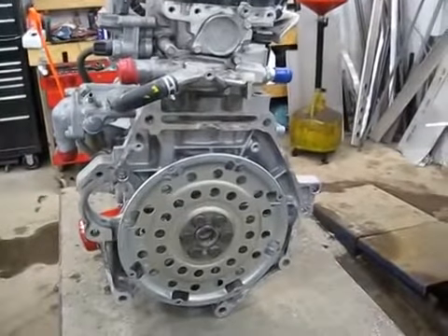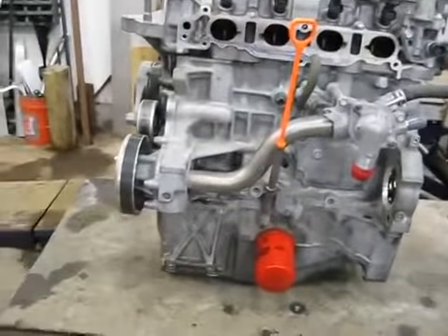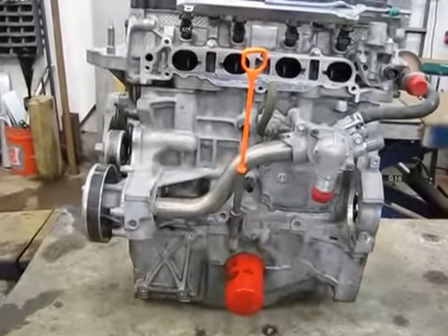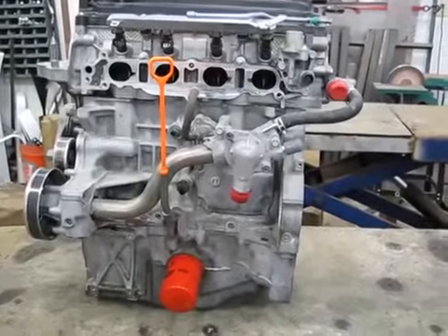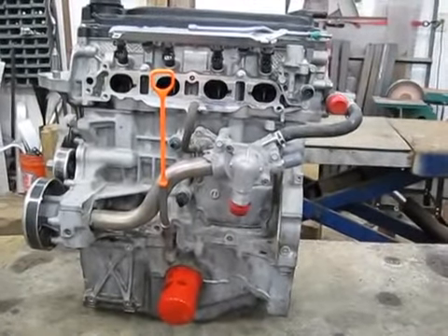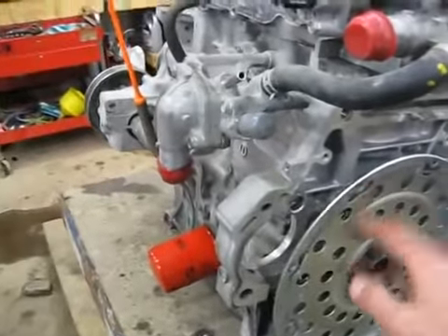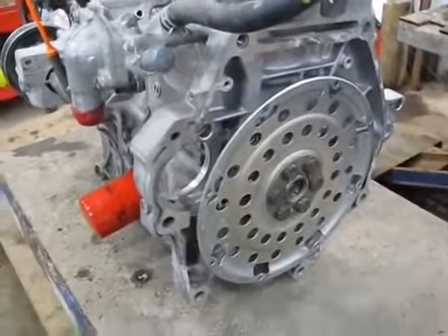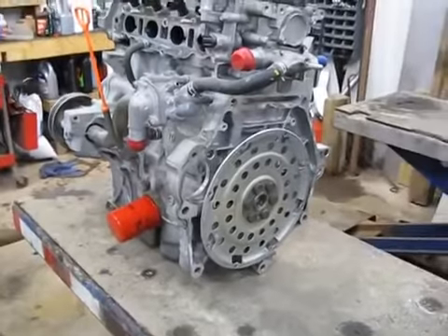This engine model is the L15A7, which is in vehicles from 2009 to the present. I believe the 2014s have a different engine — they're direct injected with some more fancy stuff that really doesn't do us any good. So you want to look for a car from 2009 to 2013, preferably with an automatic transmission. The reason is that's a little lighter flywheel. The manual transmission has a pressure plate and it's considerably heavier — about 15 pounds heavier than an automatic flywheel.